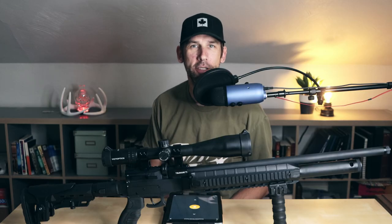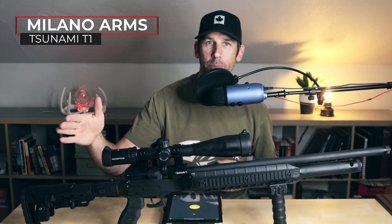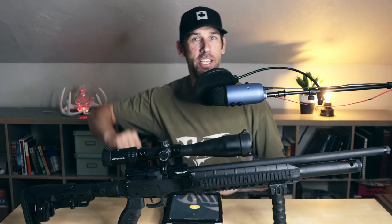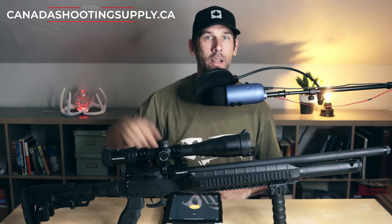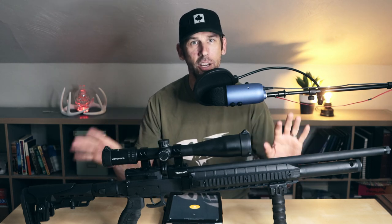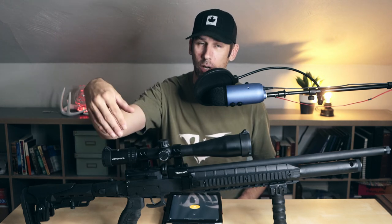Welcome to Northern Ballistics Canada. I'm your host Jason, and as I said before, we're talking about the Milano T1. It was sent to us by Rahman over at Canada Shooting Supply. Rahman has been a supplier in Canada for many years and handles a few product lines that other retailers do not. Milano is one of them.